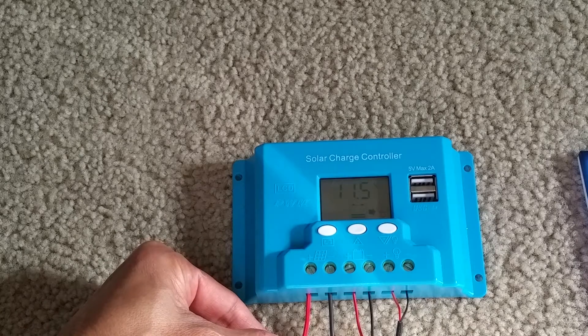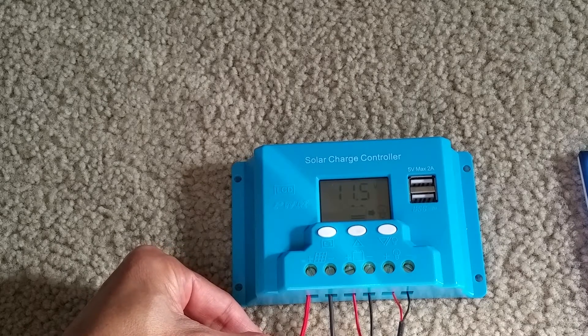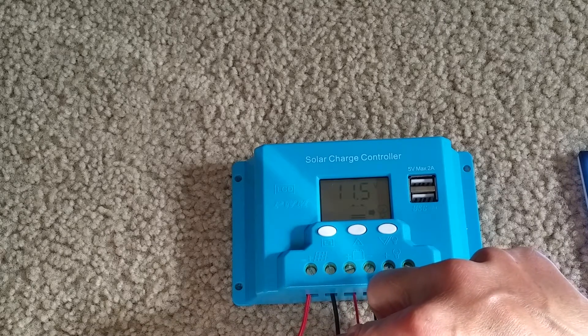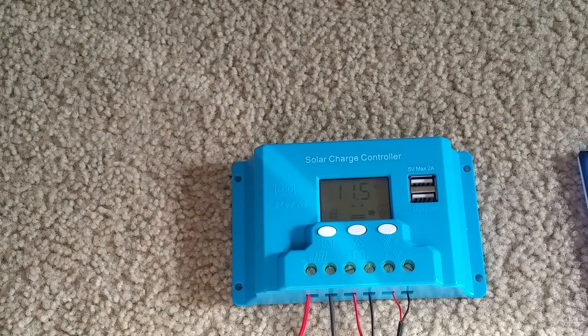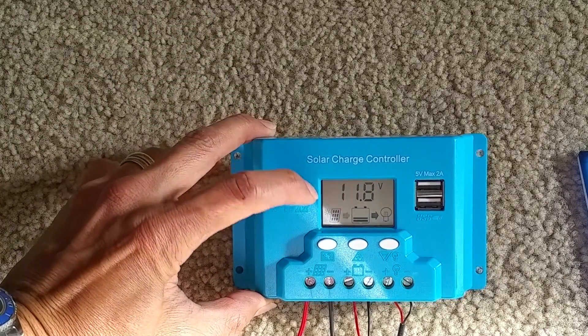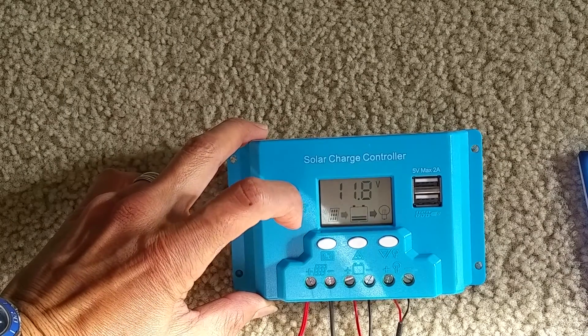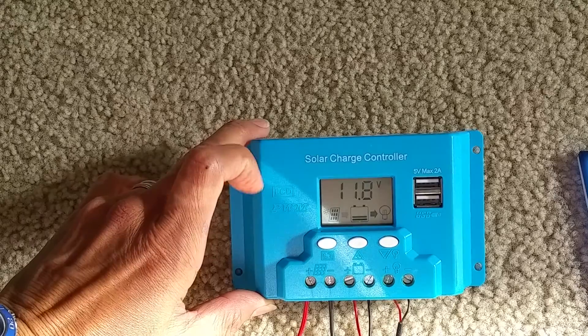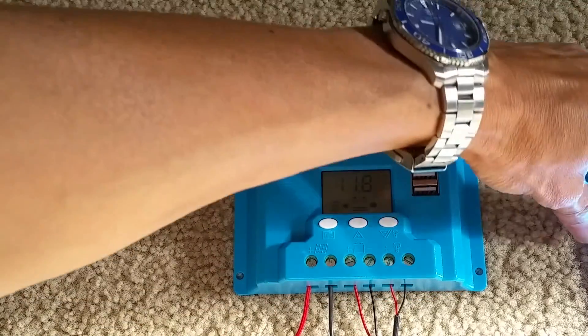I'm going to connect the red one first — make sure there's no short circuit. Okay, I'm ready to connect it. As you can see the voltage is going up right now — 11.7, 11.8. I got a symbol on the left-hand side: the control panel is showing charge, with the arrow flashing right there. It's charging toward the battery, so it's receiving power from the solar to the battery. And the LED still stays on.